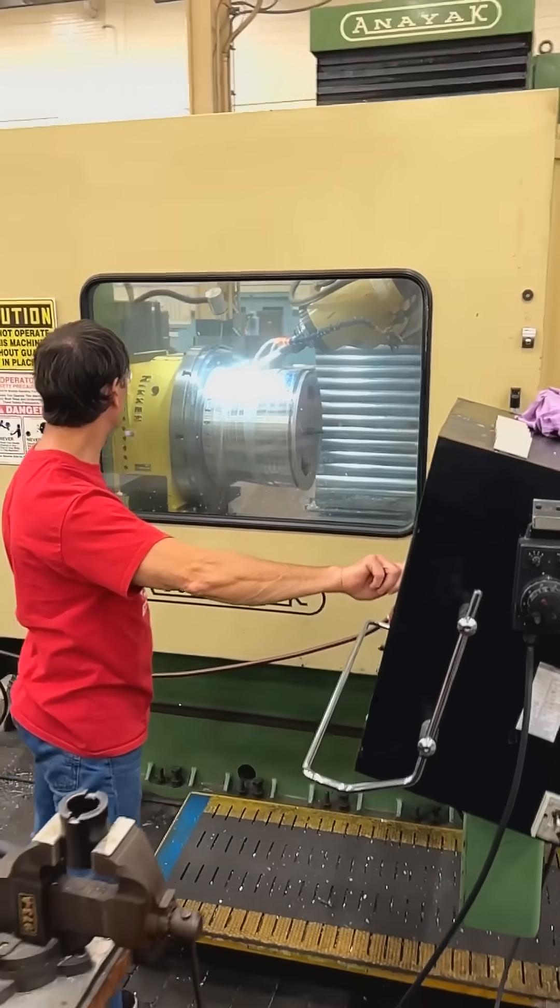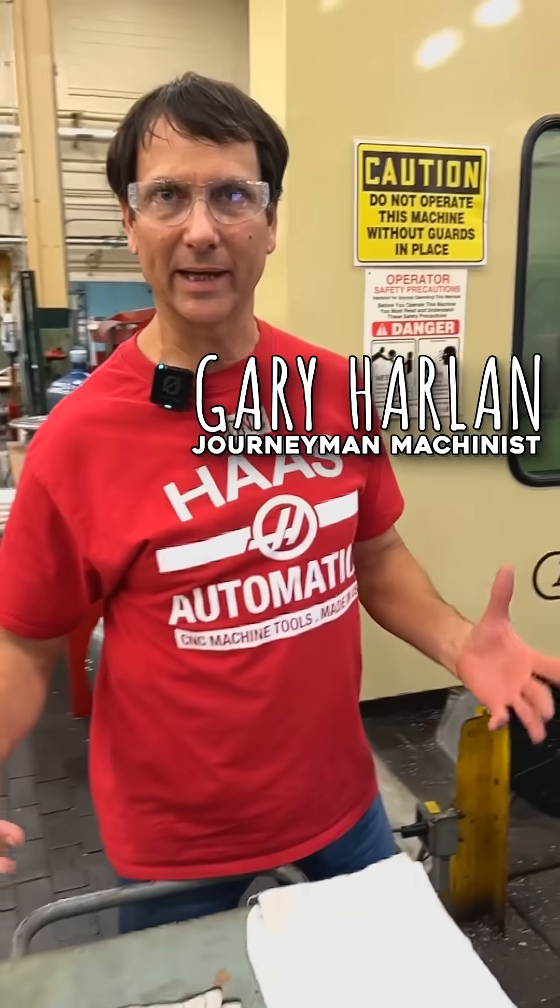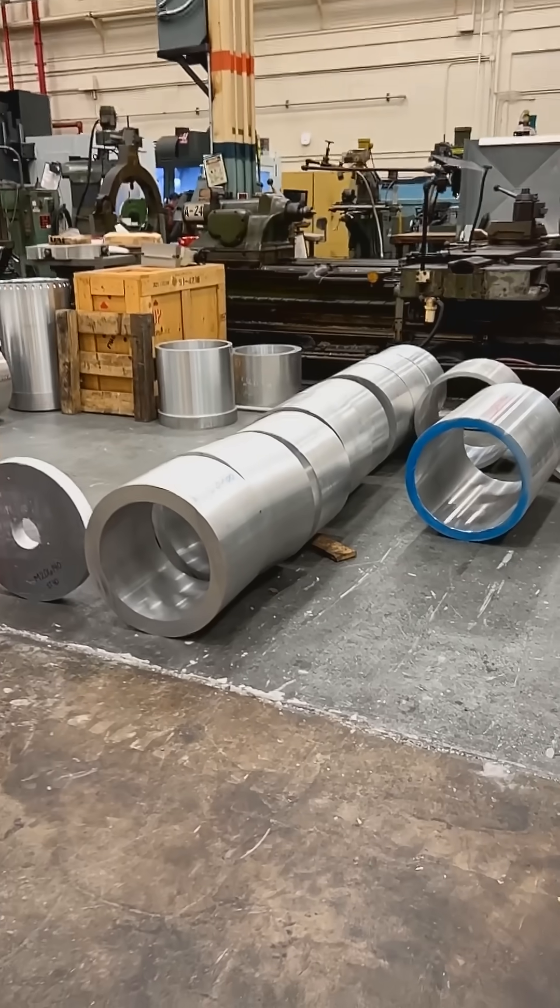We use forged metal for the skin material. The skin is the outside of the rocket which you see. The standard sizes are 14, 17, and 22 inches.